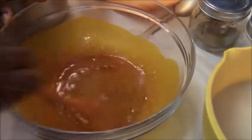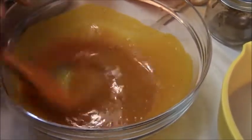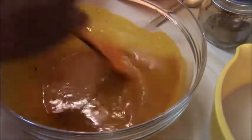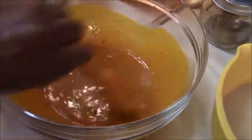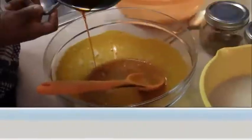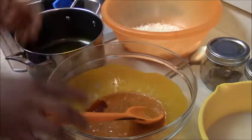You want the mixture to thicken up, so try to stir it as much as you can. Add more oil if needed.